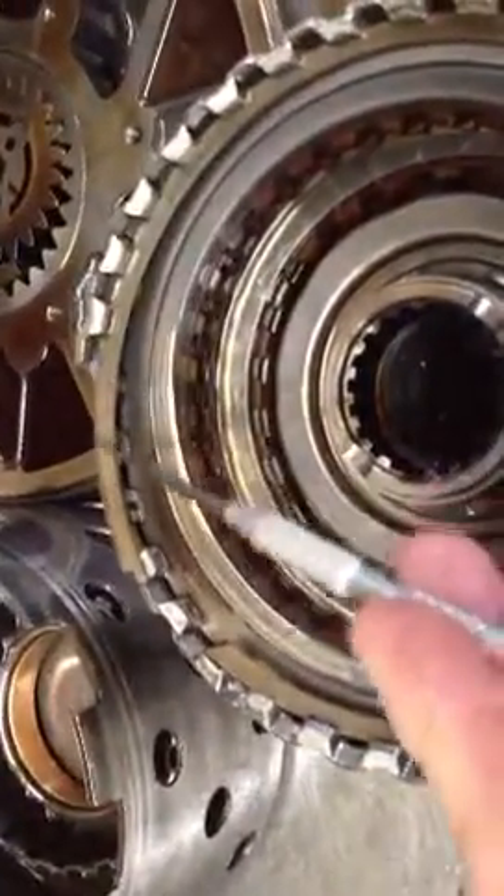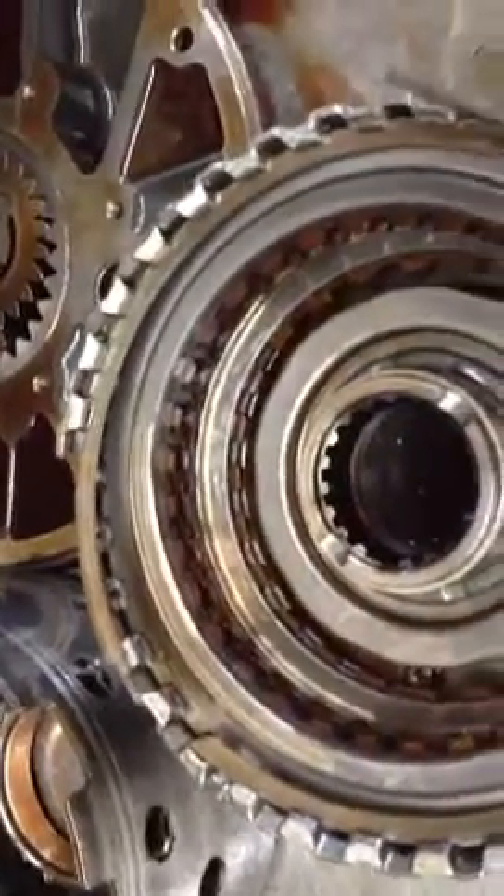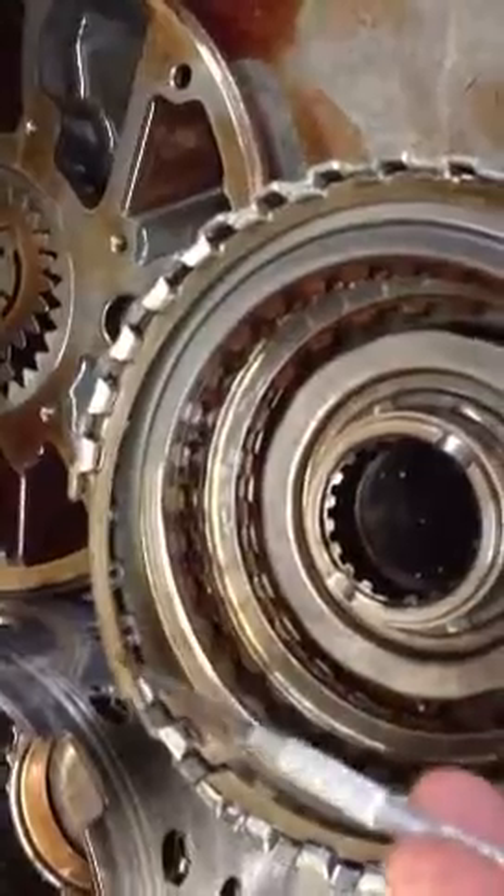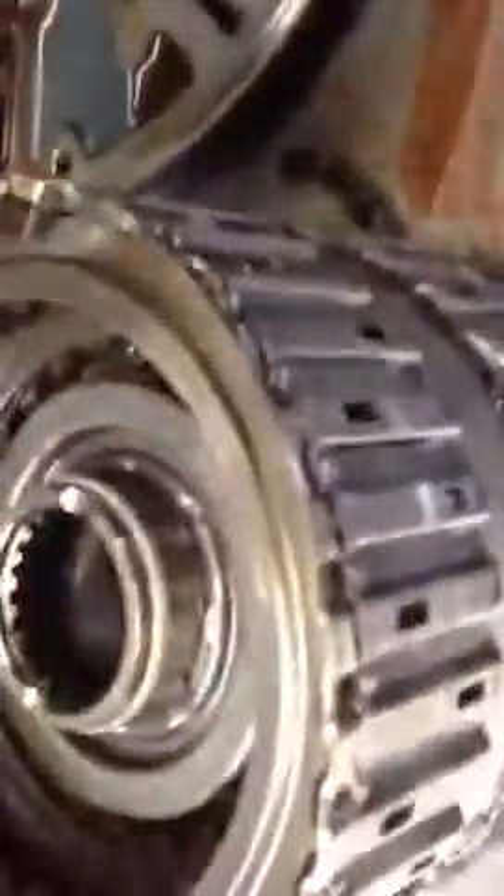This is the forward clutch drum. You can see that the snap ring has basically caused the drum itself to fail — the pressure has made the drum fail. The snap ring land that's machined into this sheet metal drum basically blows off the end of the drum, and you lose forward apply.